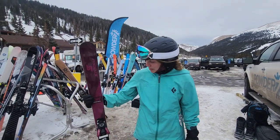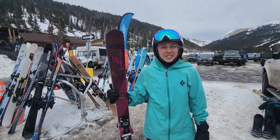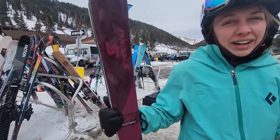Hey, I'm Hannah from Powder7. We're out here ski testing this week, and I'm super stoked to tell you about the new women's Montero. Stokely's adding this women's ski to their Montero lineup.